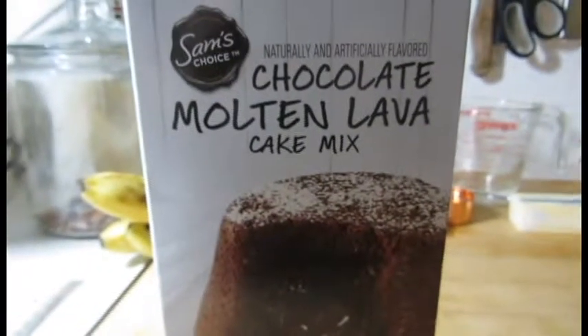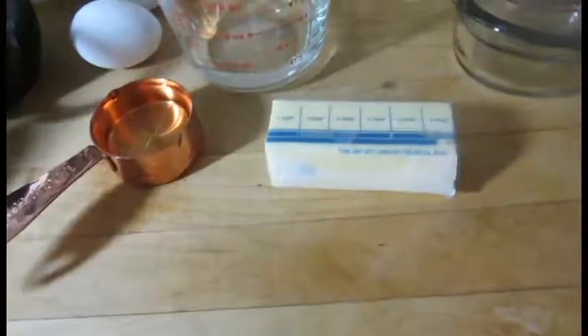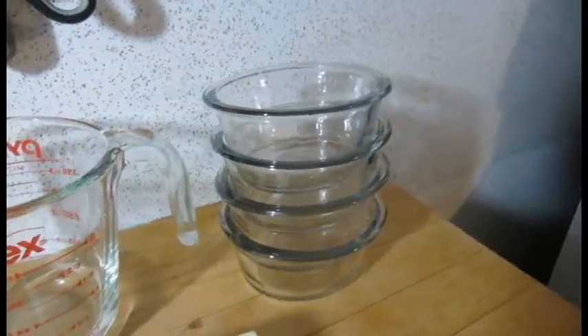Cook your jumbo muffin tin for us, please. See how it works out. You will need one box of molten lava cake mix, two eggs, one fourth cup of vegetable oil — ish — one fourth cup of water, six tablespoons of butter, and a six count muffin tin. Do you know the muffin pins? And a six count muffin tin, or four small bowls and leftover batter.